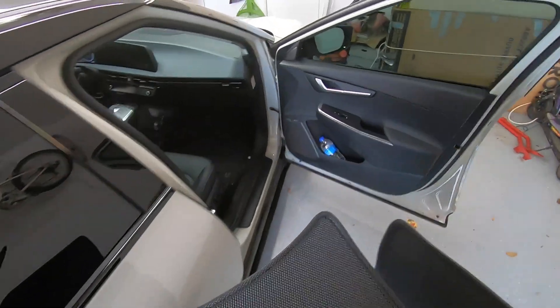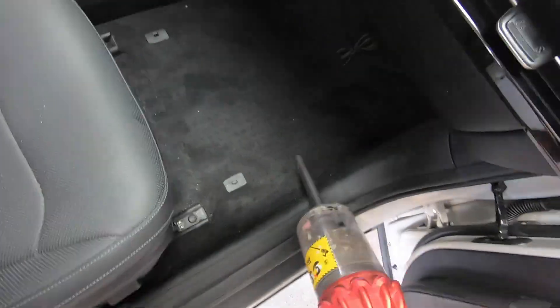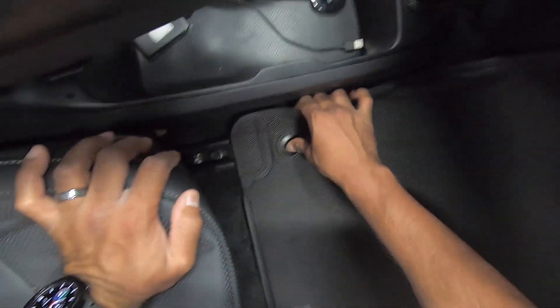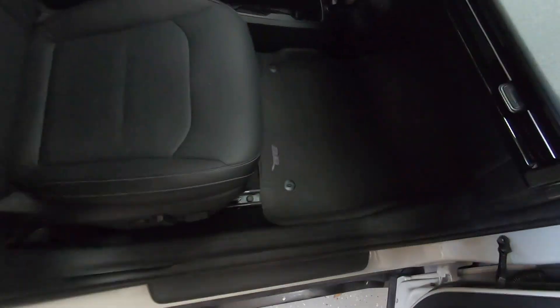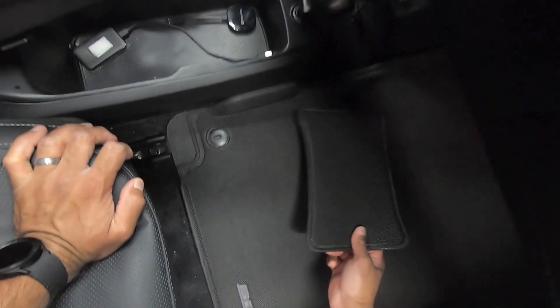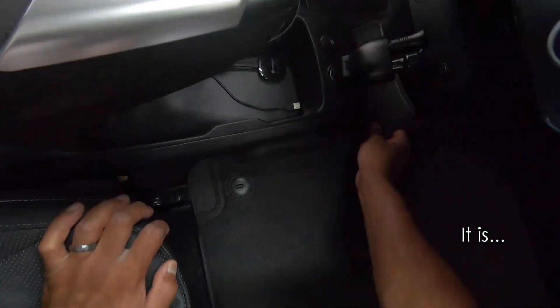This is the centerpiece. I forgot to vacuum this. You just got to find that and it clicks in, clicks right in. Okay, let's get the centerpiece in. This looks like it just kind of — I don't know. I assume that's what it's for, but it doesn't look like that's what it's for.